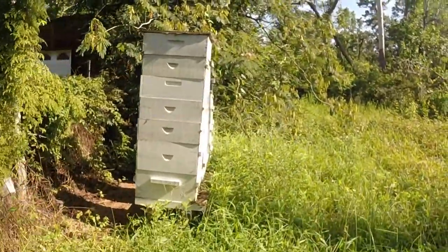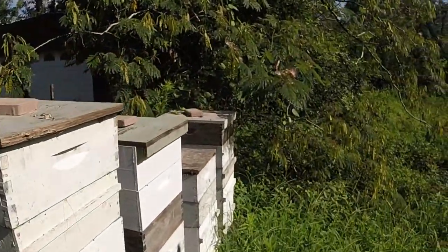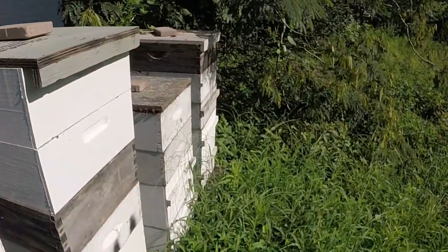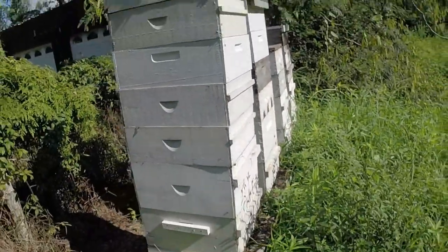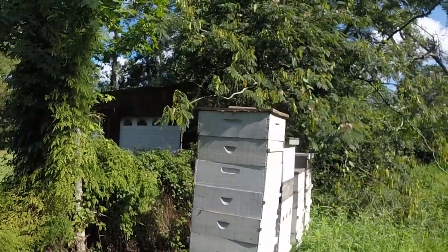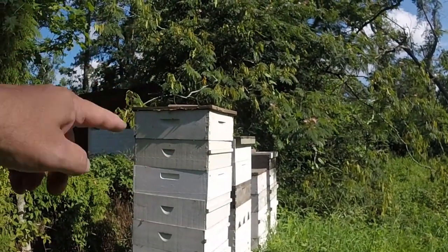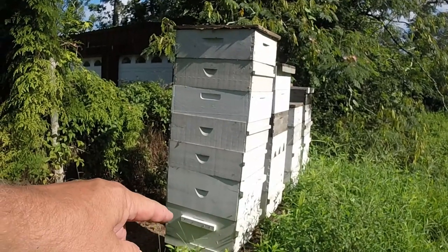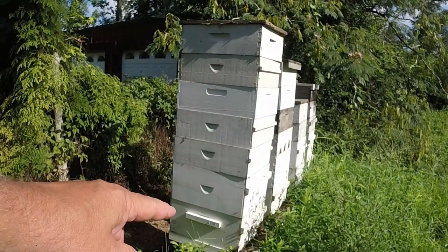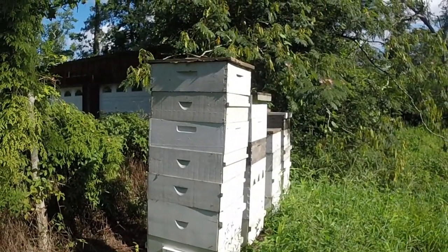The chores today is trimming around these, and these things are packed in here. You can't see the other ones, but they're packed and stacked. Everybody's got supers — minimum two. This one's got five. That's a 2020 queen right there. So we're going to get this trimmed out and cleaned up.